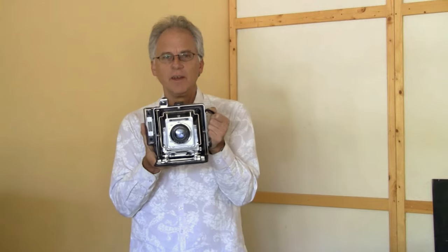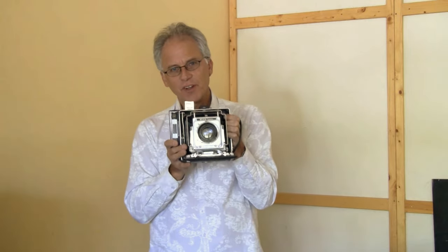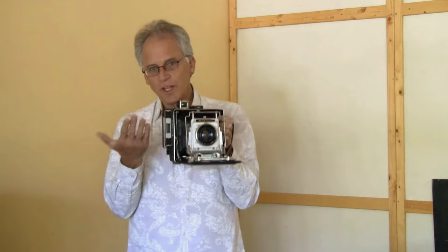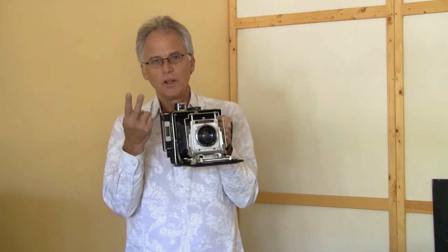This one has a 150mm lens on it by Voigtlander. I found this at an antique store, and I thought this is something that's going to be fun to shoot with — to have in a very small case, just like I've been talking about the Speed Graphic as a point-and-shoot camera.